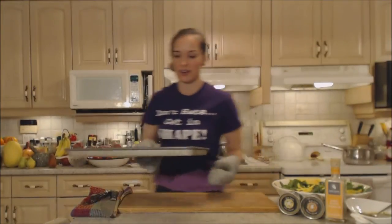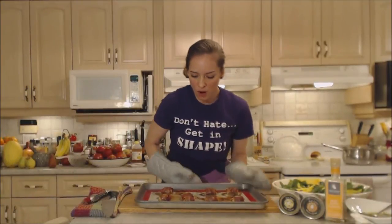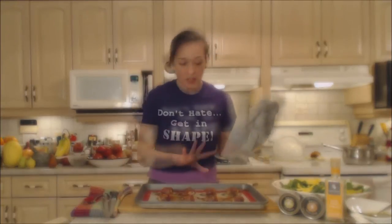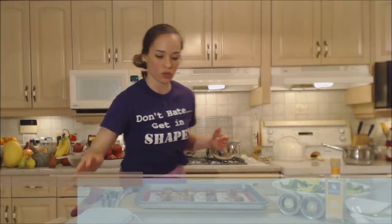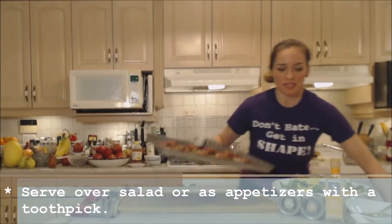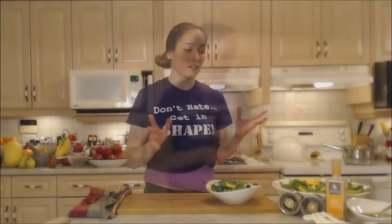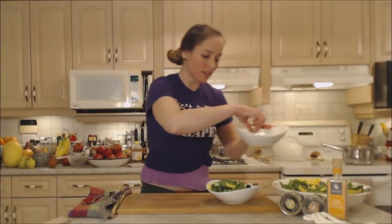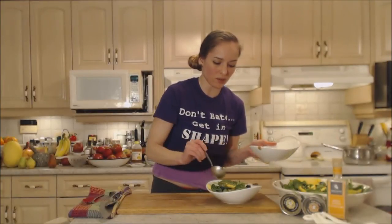These are done — look at how gorgeous they are! I'm just going to serve them on top of the salad, or you can serve them with a toothpick in them for people to grab easily as hors d'oeuvres. Let's get some salad bowls ready — make sure you're getting some of the mango, some of the blueberries, and that spinach, with a little bit of the dressing. The citrus is really going to go beautifully with these scallops.